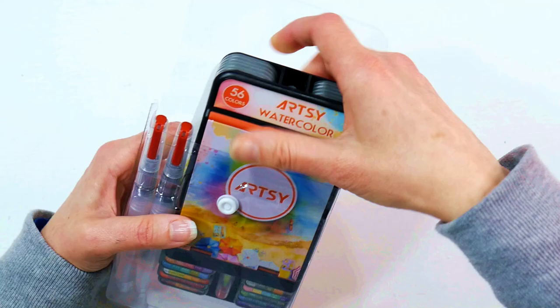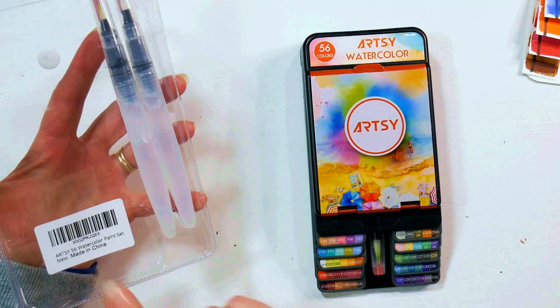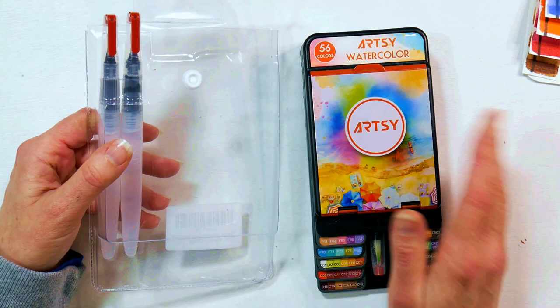So what you get in the set is the palette, two extra water brushes — the palette has one included — and a pouch. This is made in China, which is denoted on the package, and I recommend you keep this package because it's pretty decent and durable. It's going to be handy for not losing your water brushes or your swatch, which I will show you how to make later.